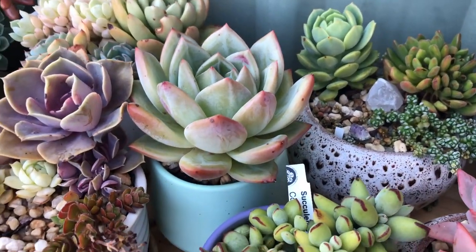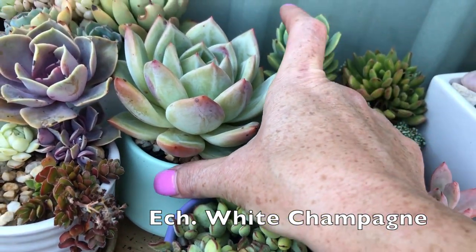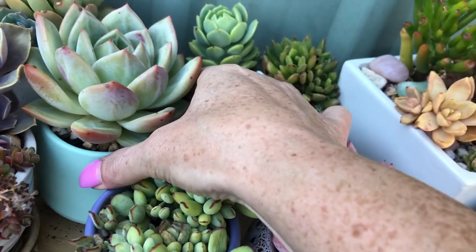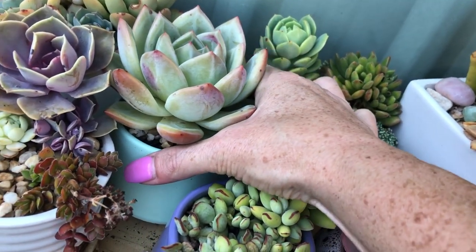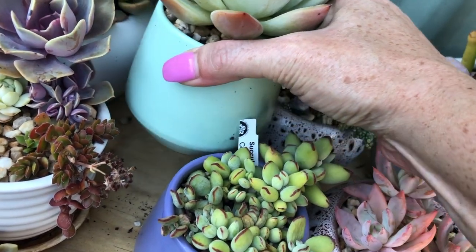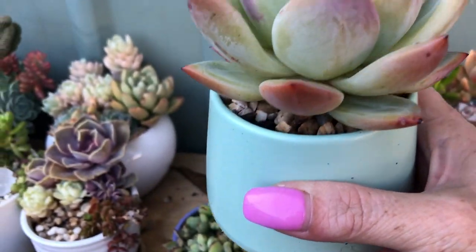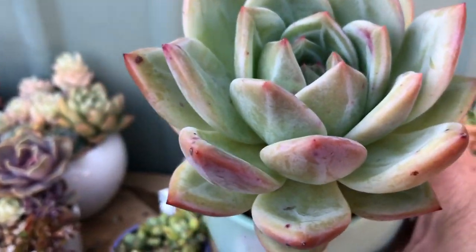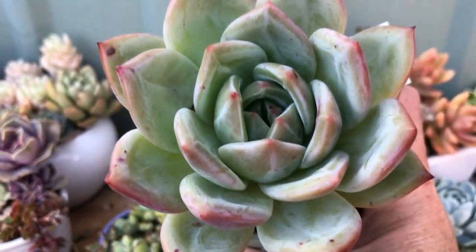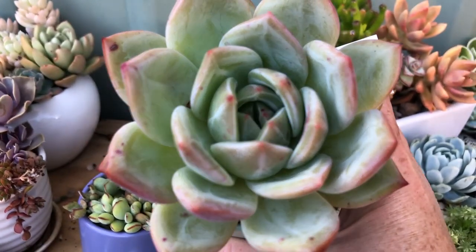This one here is a White Champagne. It could probably do with a bigger pot but I like it like this — unless it struggles I'll change it. This is the most expensive succulent I own and it cost me $35.